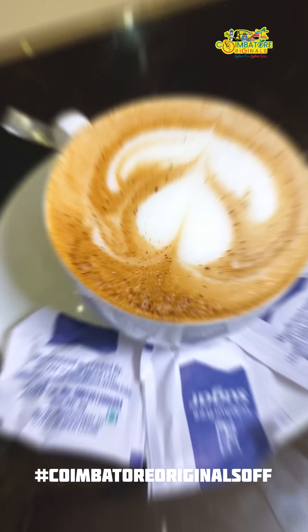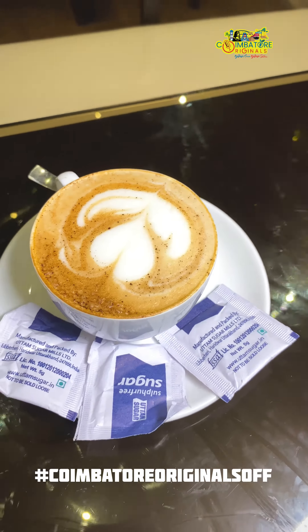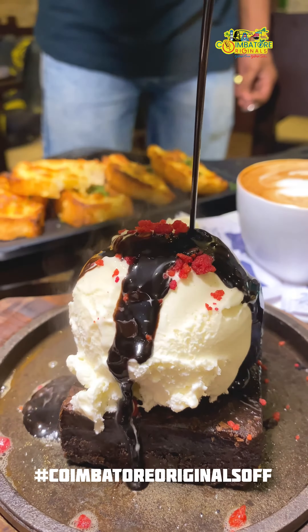If you want to try the brownie sauce, you can try the brownie sauce. If you like this video,